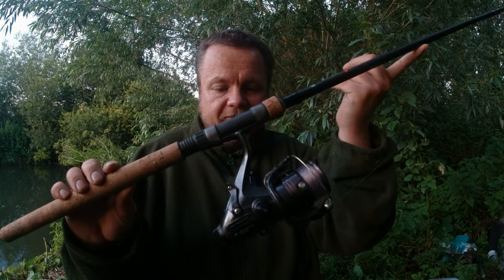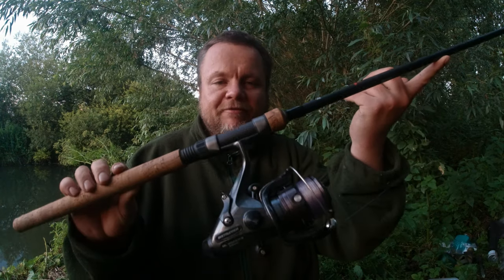That's been paired with a Shimano Baitrunner DL 2500 FB, loaded with 12-pound Shimano Technium Invisitech. It's a very reliable line — one I'd stake my life on for abrasion resistance in snags and being able to hold up.